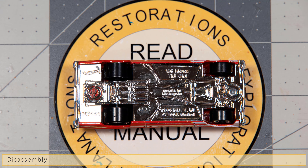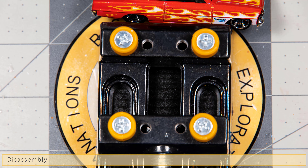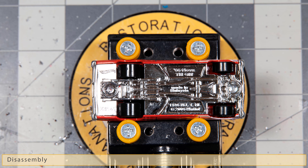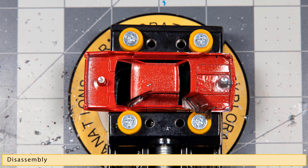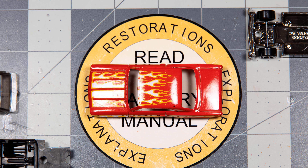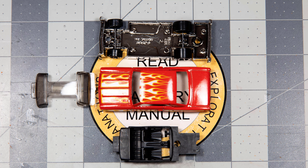Disassembly of any Hot Wheels car is pretty straightforward. First thing you do is find the right drill bit, then slowly drill out the mushroom portion of the stud. Pry the base off being careful not to bend the wheels. Pull out the interior and the glass, and now you have a Hot Wheels car ready for customization, restoration, or whatever you want to do to it.